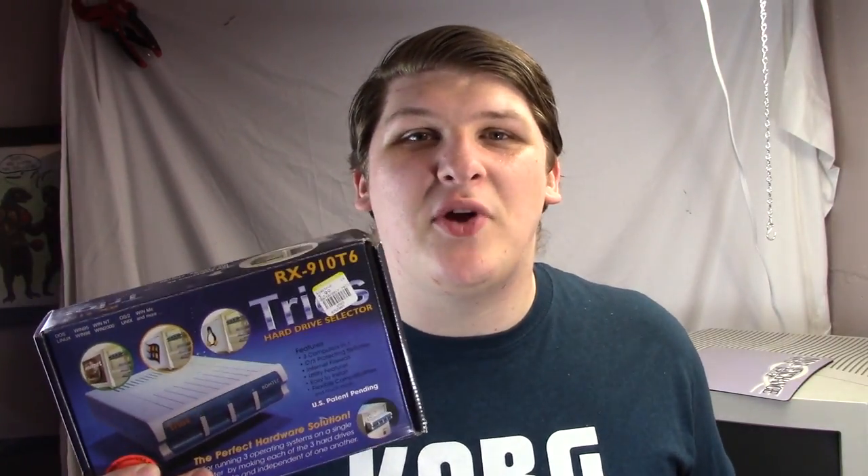These things are completely ridiculous. I had no idea such a thing existed. It's absurd. This is a box that lets you plug in three hard drives, and then switch between them with a mechanical push button. Are you kidding? That's absurd. Who does that? You don't do that with a hard drive. That's wild.